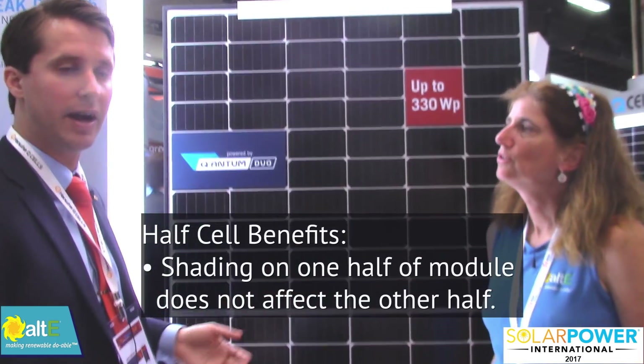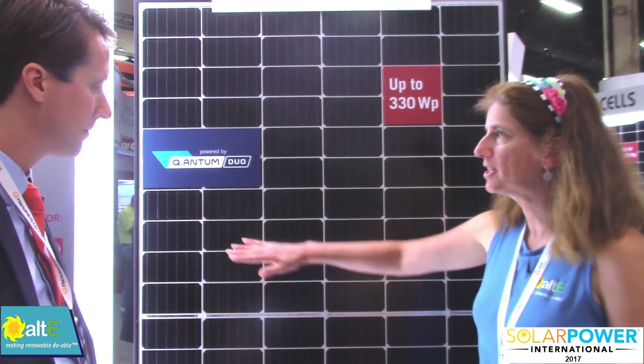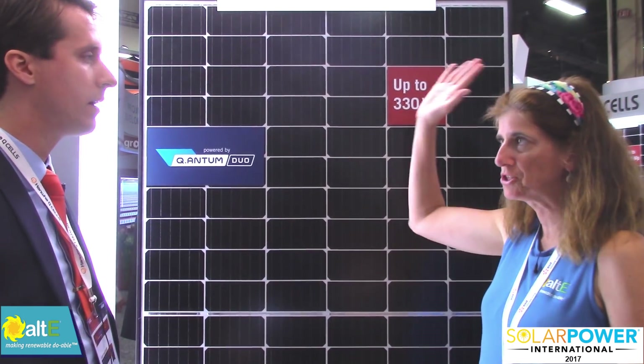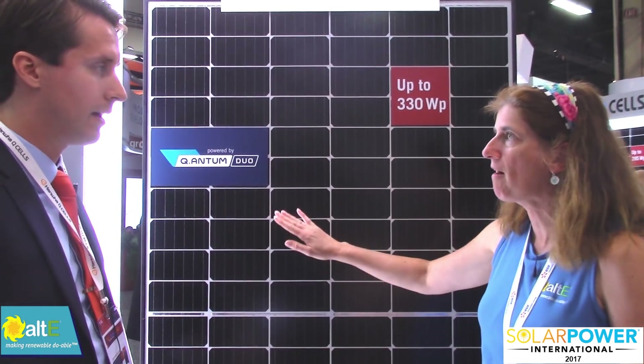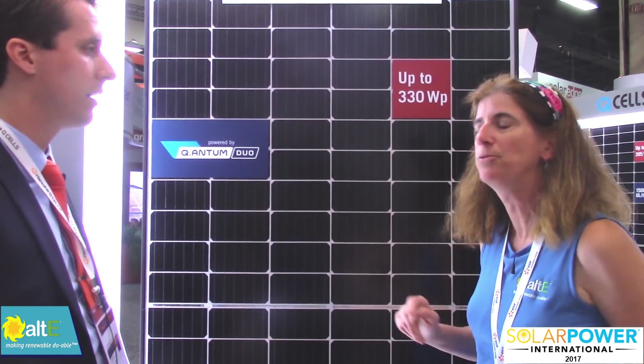You can do better in a shady environment or a snowy environment than you would otherwise, because the electrons still have a path to get through if they're wired in parallel. We did a video on wiring in series versus parallel for shading, so check that out.